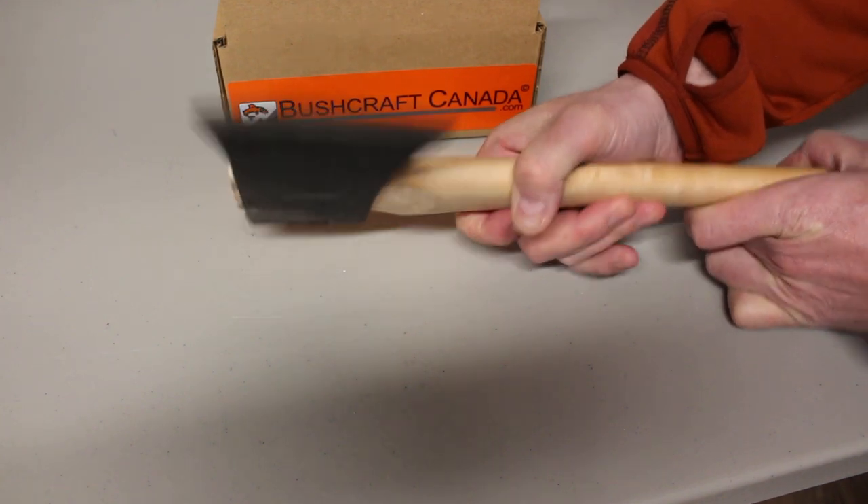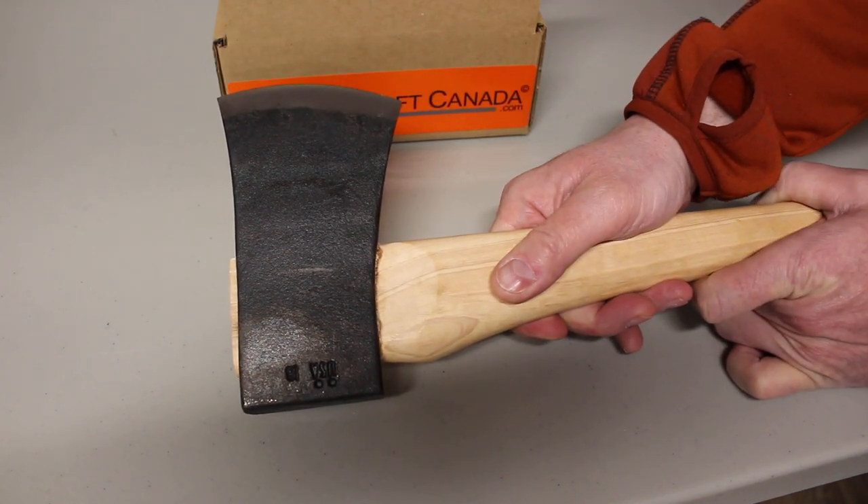You can see them on our site bushcraftcanada.com under Council Tool axes. And as always, if you need more information, just email me at paul@bushcraftcanada.com.